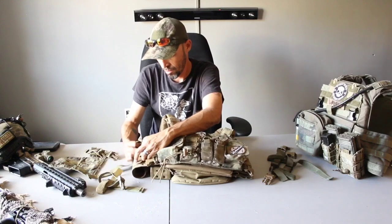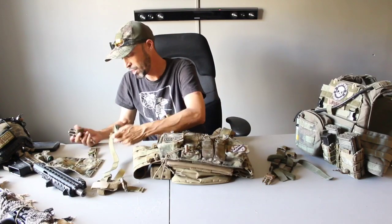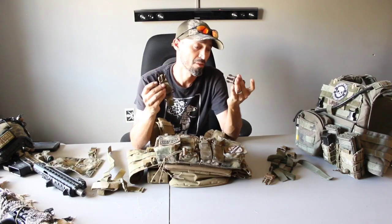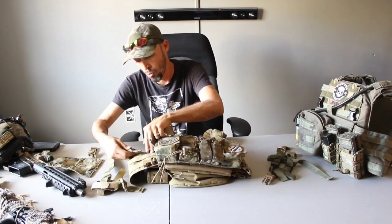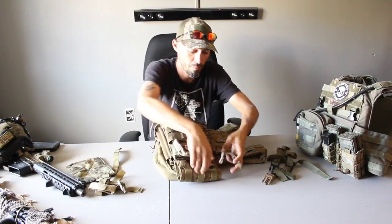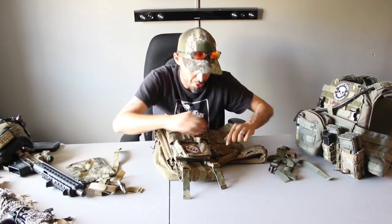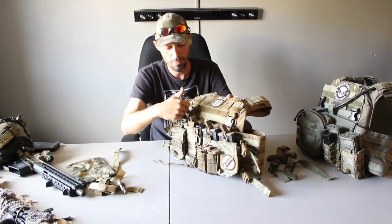I went ahead and followed Mr. Haley's recommendation and got the Nate Flowers Flip Clips from USEliteGear.com. These little bagels cost about $17.99 to $20 bucks and come with four, so you can go ahead and adjust all four clips. You're still going to need to use the existing clips that came with the Banshee for the top clip part.